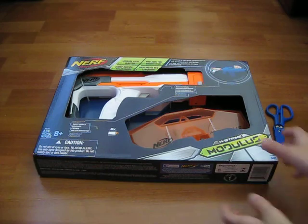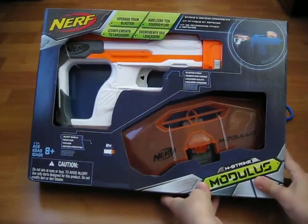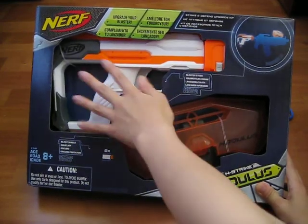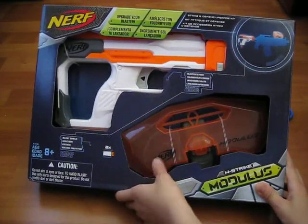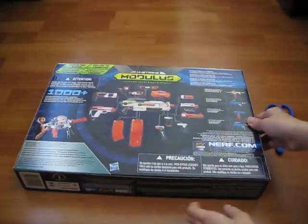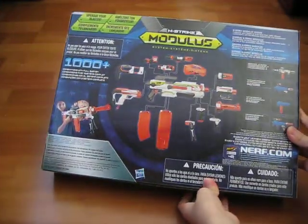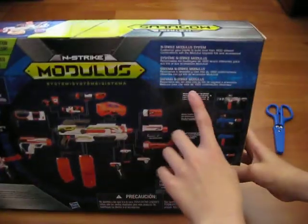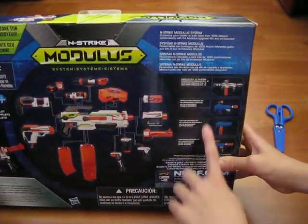Let's get on with the video. Right here is the front of the box — you can touch the shield and the gun and stuff. Now let's look at the back. Here is the back, which shows you all the combos and the different other sets you could get.